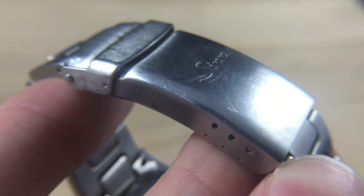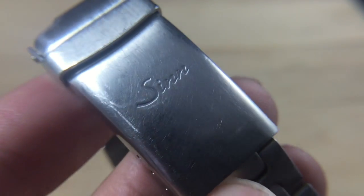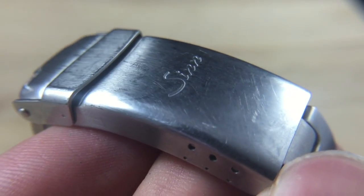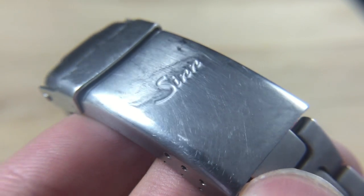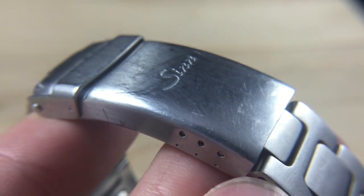Now as you can see here I've got my SYN 556. It's looking a little bit beat up. I've got a lot of desk diving marks and swirls and scratches and I'm going to show you guys how to make this look brand new again using really cheap over-the-counter tools.